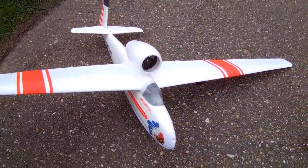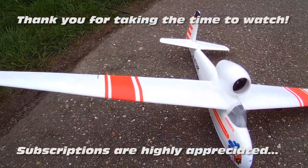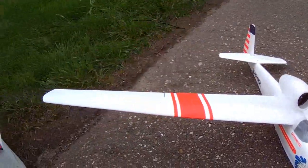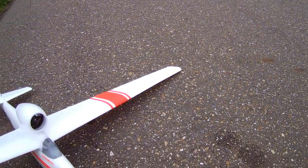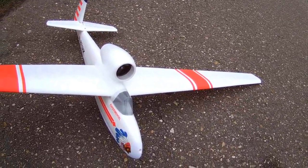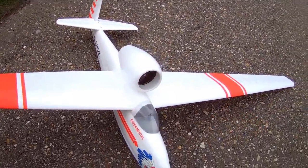Hi there ladies and gentlemen, welcome back to the Dutch and Sea Channel. Thanks for watching. I've got the Hale Cherokee from Hobby King out for a 1700 millimeter powered glider with an EDF pod on the top. You can also tow launch it, but I'll be using the motor today.